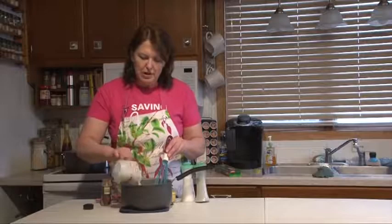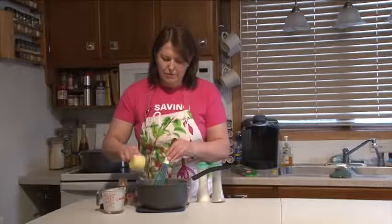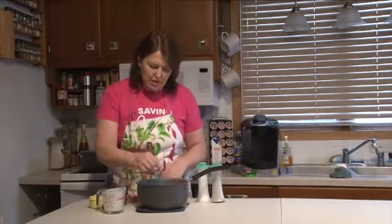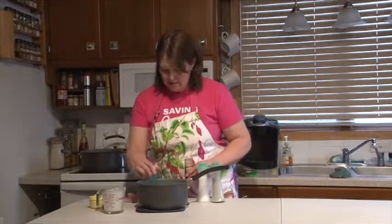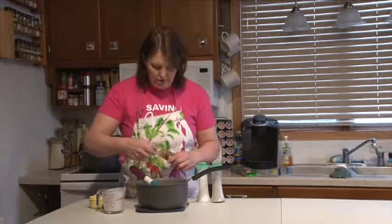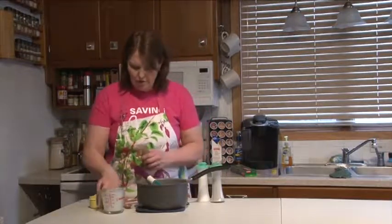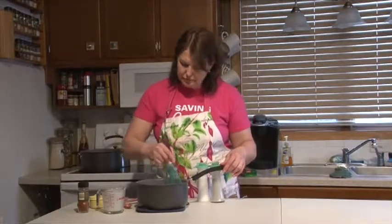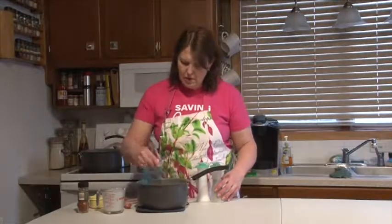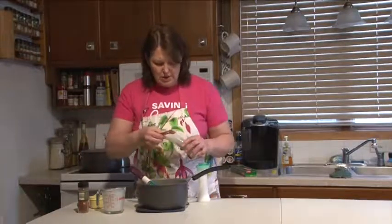I'm going to stir in a cup of cream, a half cup of minced parsley, and two teaspoons of paprika — that's going to give you the deeper color. Then salt and pepper to taste. Remember, always err on the side of caution when you're adding salt, because you can always pass the salt shaker but you can't take it out.